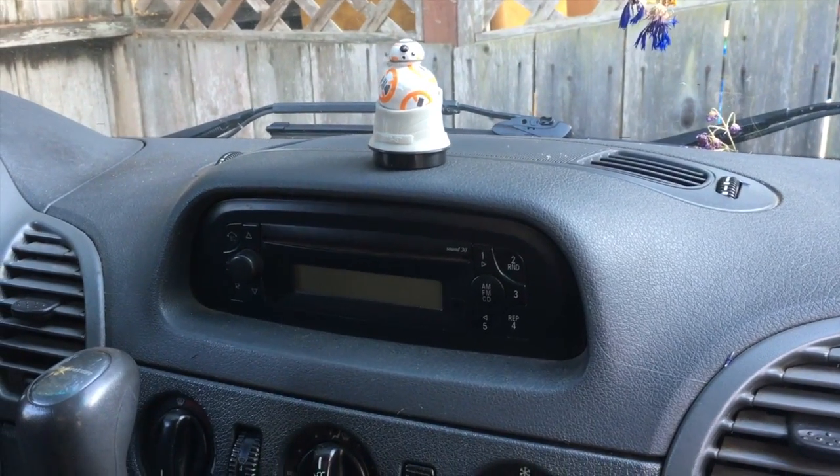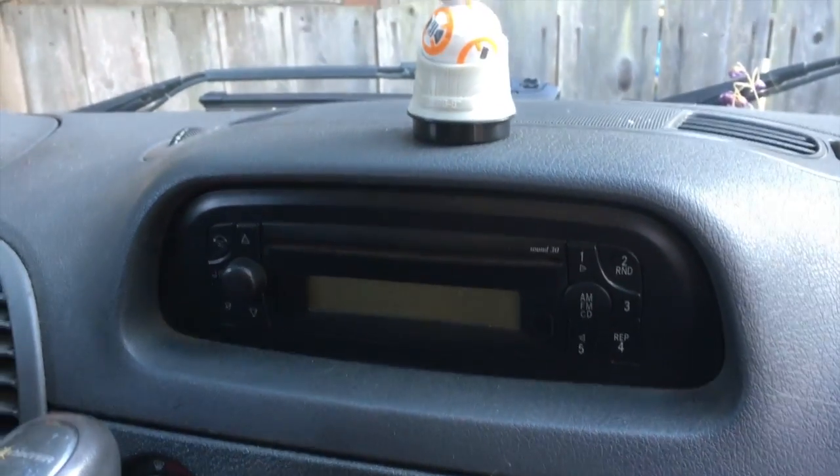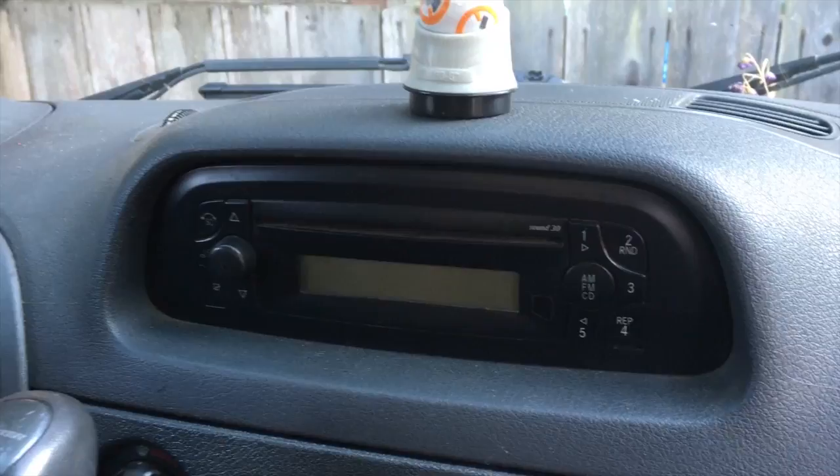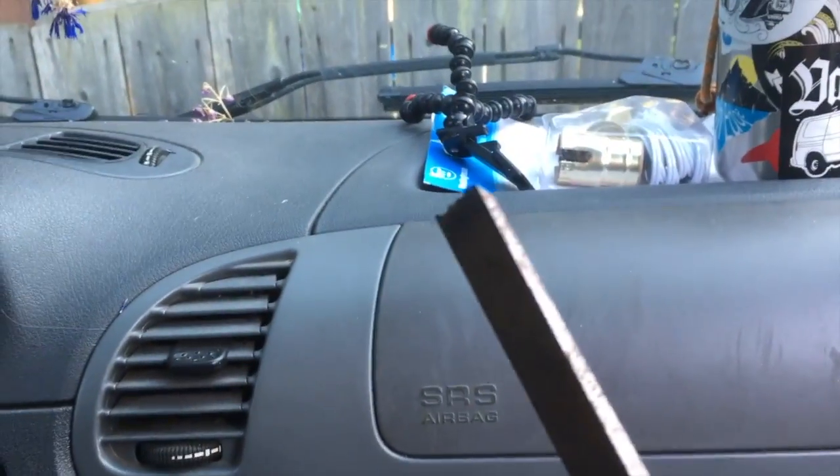This is our old stereo. It came with the van. It doesn't work and it doesn't have an audio jack or a USB port, so it sucks and we're trying to pull it out using a chisel.